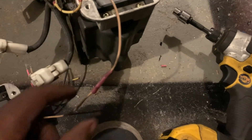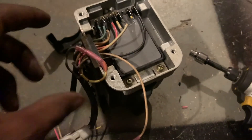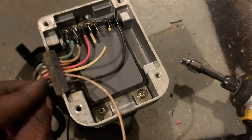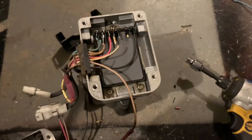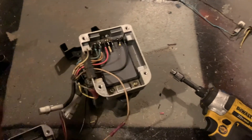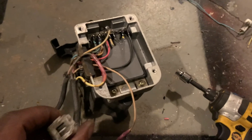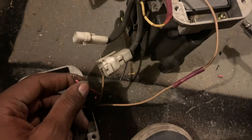Once the tan wires are crimped, look at the four-pin connector — there's a white wire. Remember we cut off the white wire on the coil pack. That white wire from the four-pin connector connects to the pink wire on igniter 2.